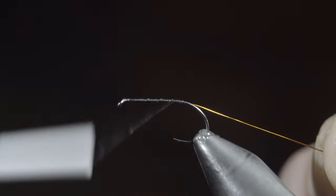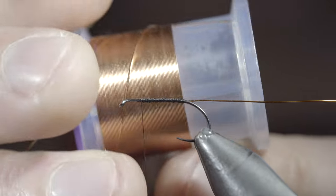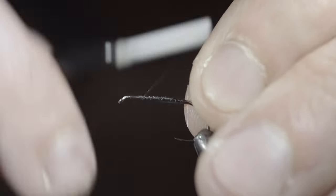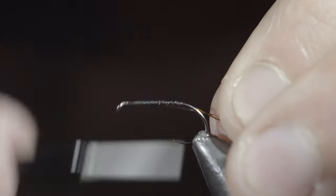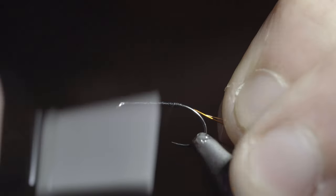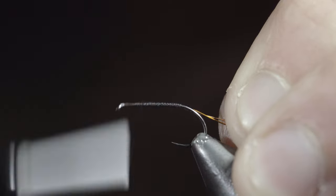Once complete, return your thread back to the head of the fly, and grab some more brassy wire — this time I'm using copper. Once again, securing your copper wire to your hook shank, and wrapping back towards the bend of the hook. Once complete, return your thread forward, taking thread wraps to smooth out our body, as we work our way to the hook eye.